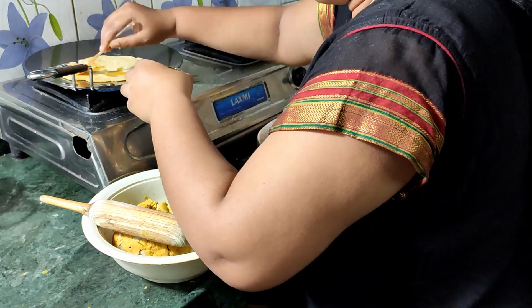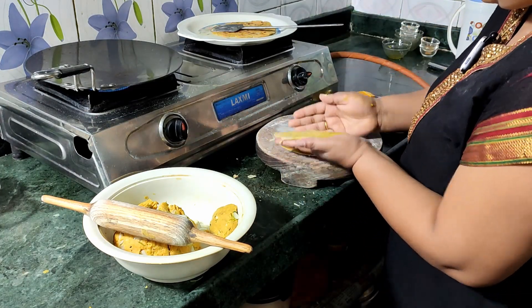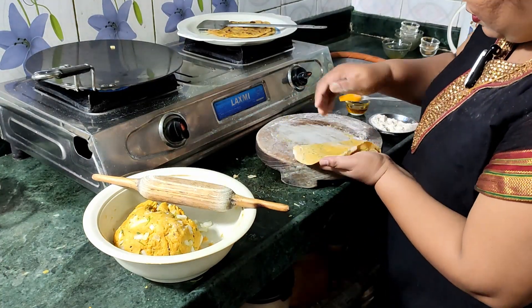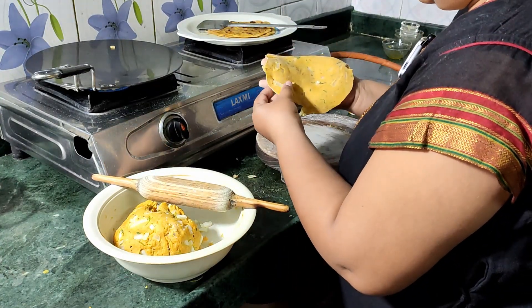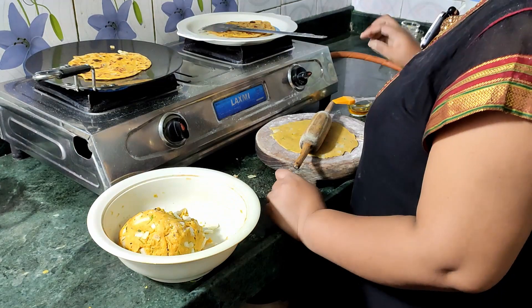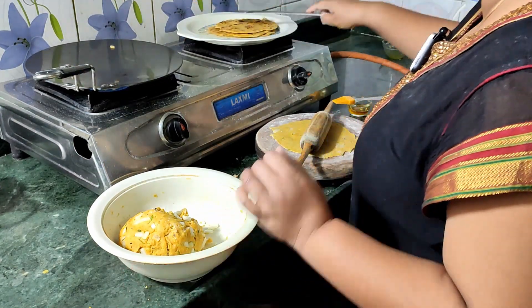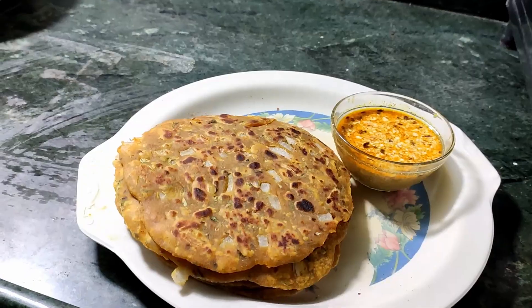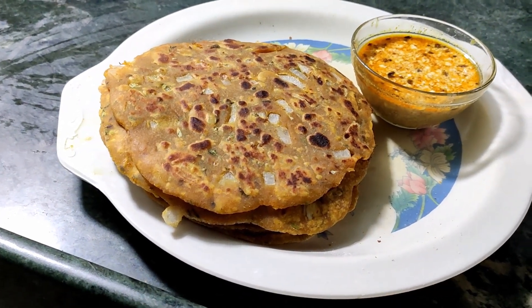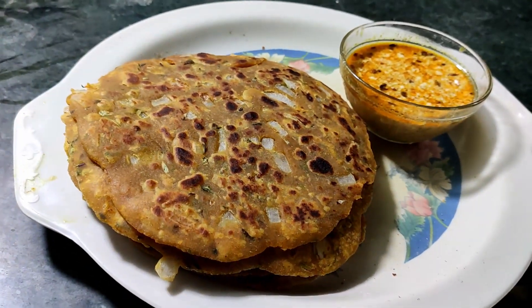Then we add the parada. I am going to make a new recipe for this, so stay connected.